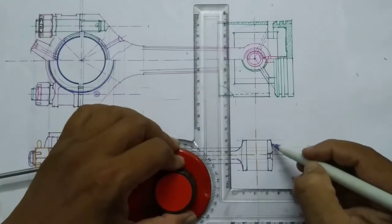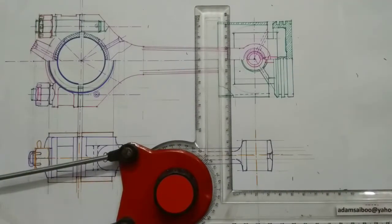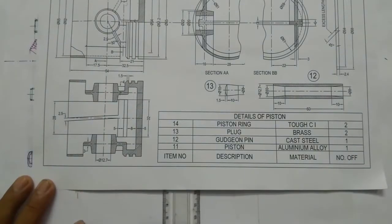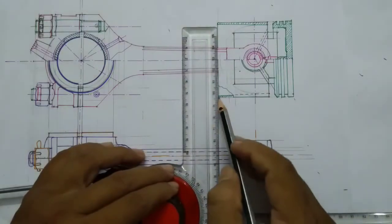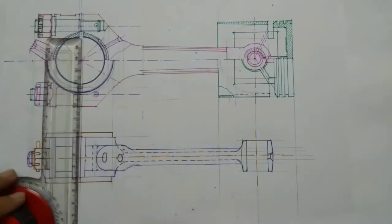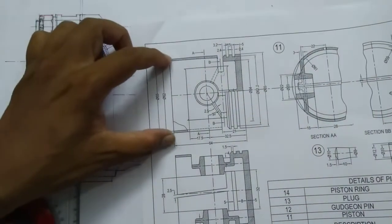And this one is the other piece. Then I am going to assemble part number 11 — the piston at this end. Project line from here. You can mark this dimension here: 65 and 62.